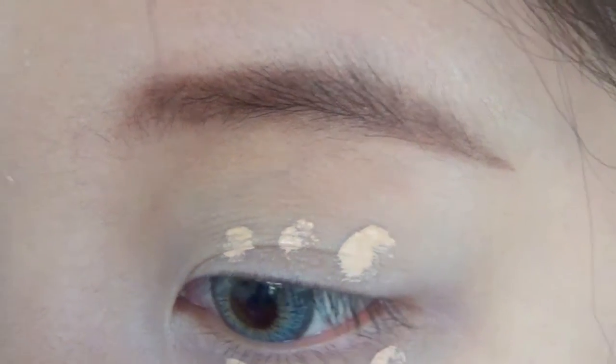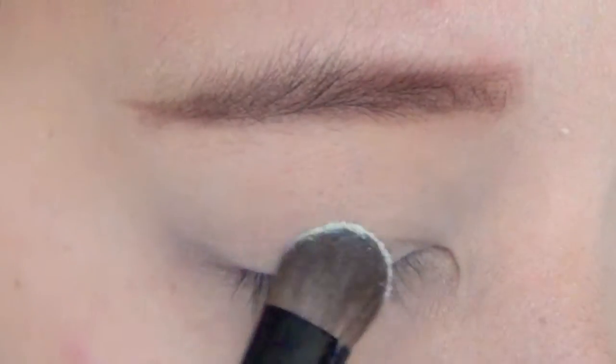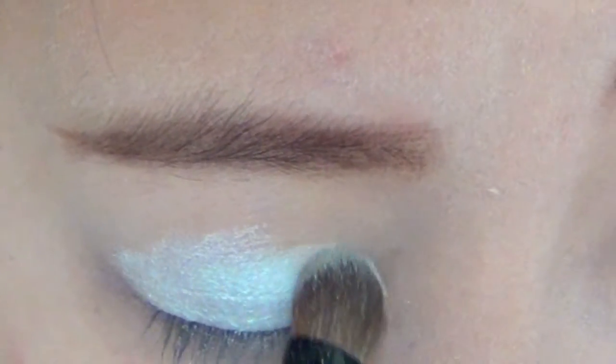First, conceal your eyes. This gets rid of any dark circles and makes you look more awake. Then apply a white eyeshadow all over your lid. You want the color to be really pigmented, so apply as many layers as necessary to achieve the desired effect. Remember to blend.